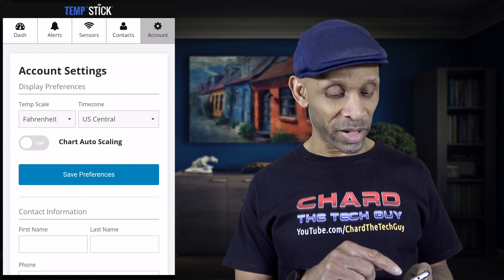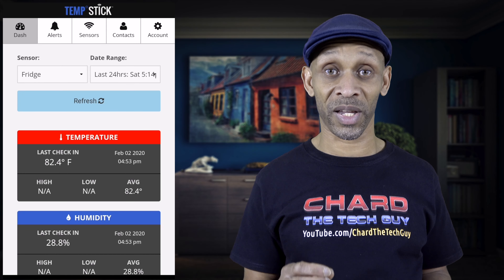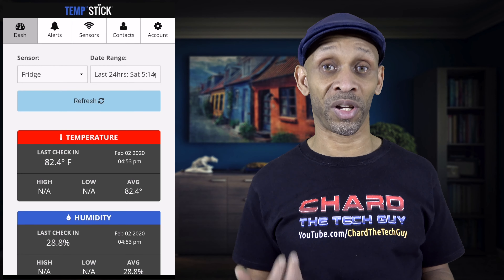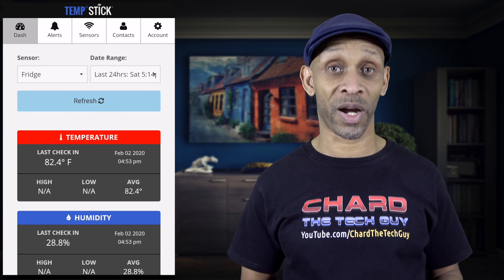Everything can be done within the app. You can also access this information online at tempstick.com — not just from your phone or tablet, but also through a web browser.